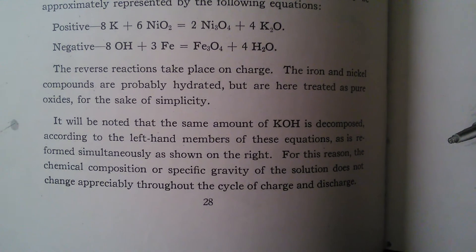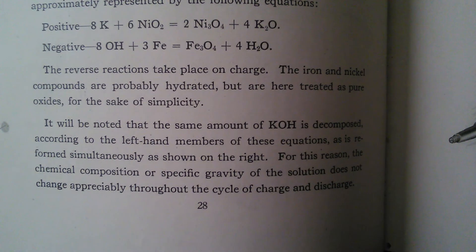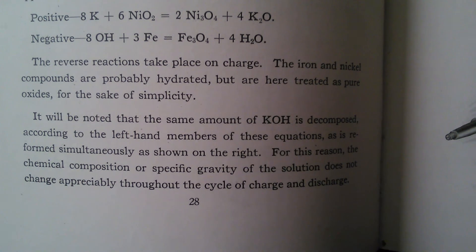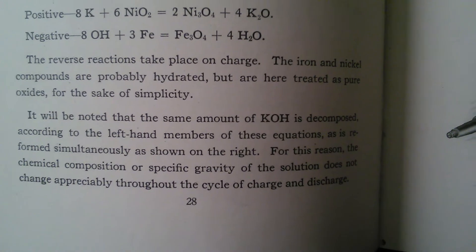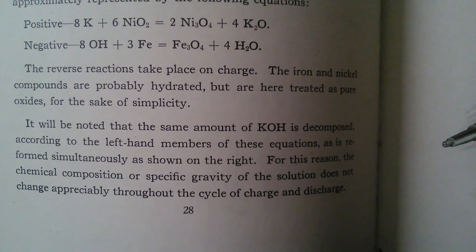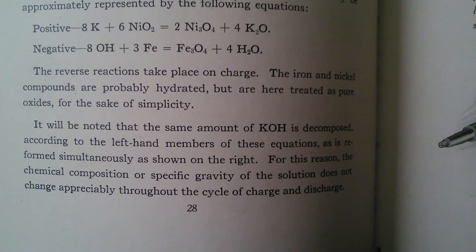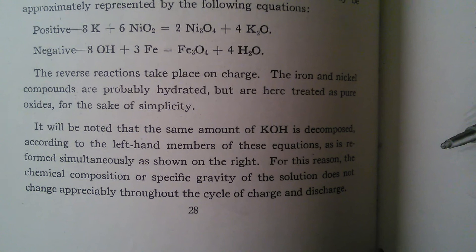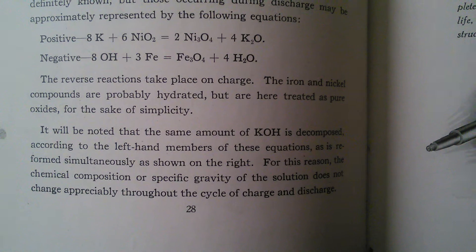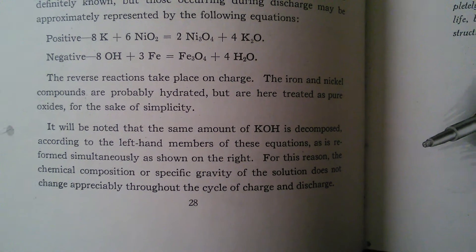The iron and nickel compounds, which are probably hydrated, are here treated as pure oxides for the sake of simplicity. It will be noted that the same amount of KOH is decomposed according to the left-hand members of these equations as it is reformed simultaneously on the right. For this reason, the chemical composition or specific gravity of the solution does not change appreciably throughout the cycle of charge and discharge.